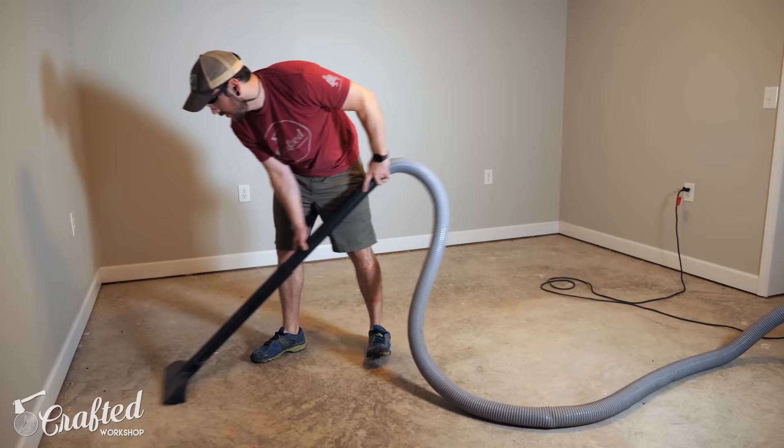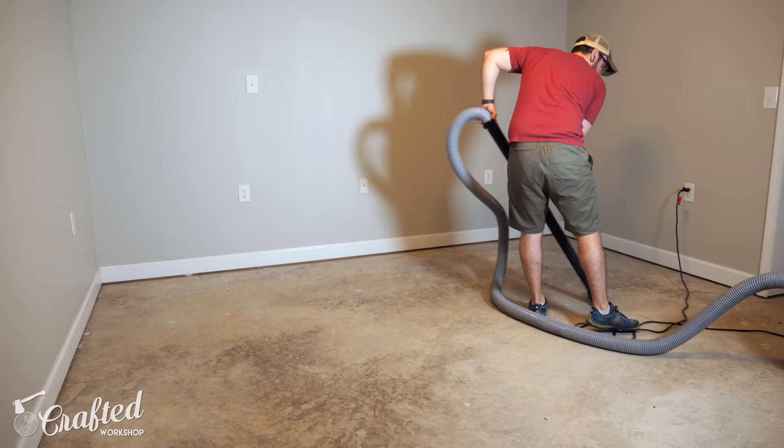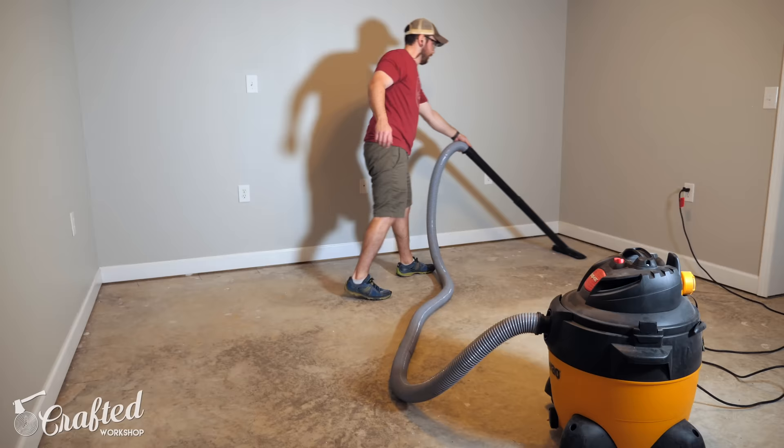Once all the tack strips were up I could vacuum the entire room, making sure all of the little nails that held down the tack strips were gone. If any of these little things end up underneath the flooring it will be really obvious after installation, so be really careful and thorough here.